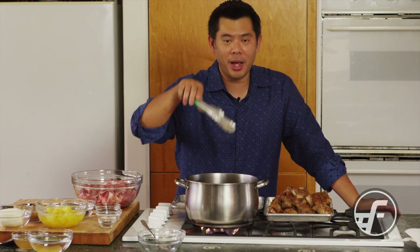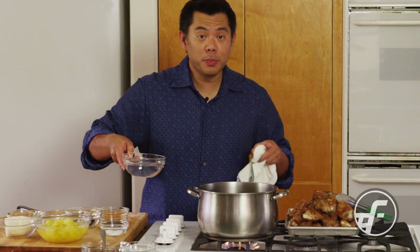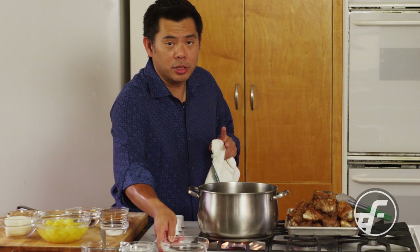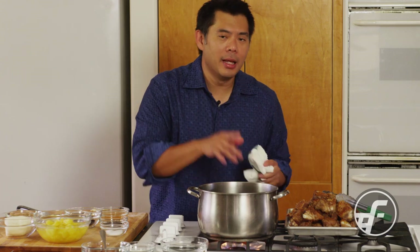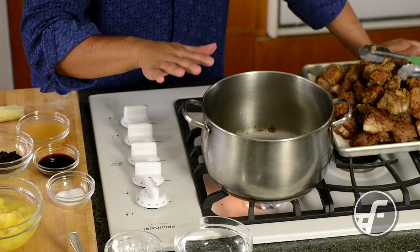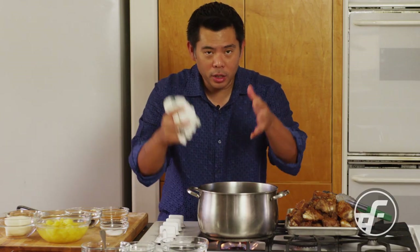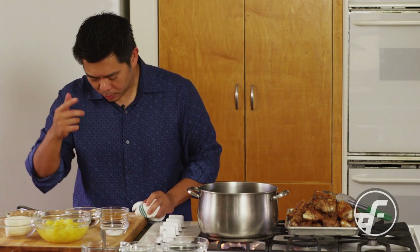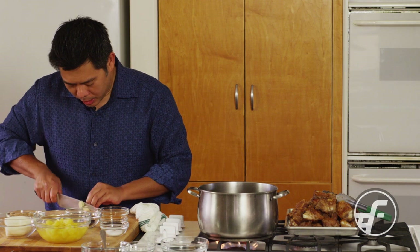All the meat is browned, and now we're going to start making the sauce. I'm using the same pot I browned the meat in — it's important to save that pot because all the little brown caramelized bits are still in there, and that's flavor. I have a piece of ginger that I'm going to cut into pieces.